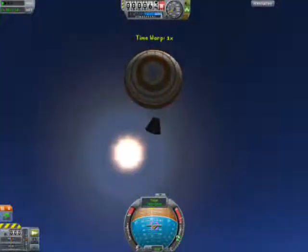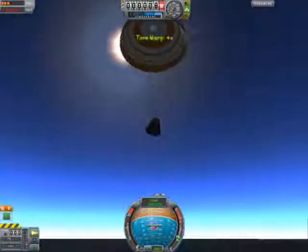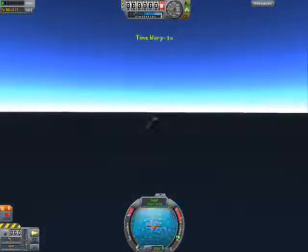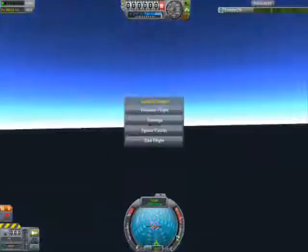We have a splashdown for the Soyuz spacecraft, and that's it for Soyuz. Now we'll go back to Apollo.